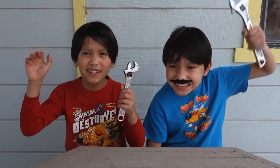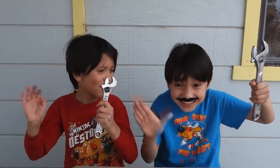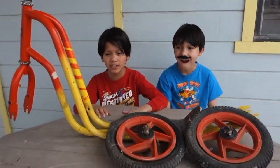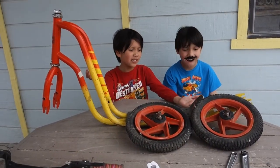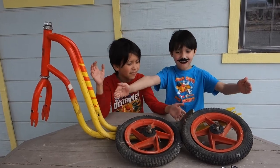Today, we're doing what our dad calls putting our hands to work. Our dad went to storage and found his old scooter that he had when he was a kid. Look how big it is compared to the scooters we have now.